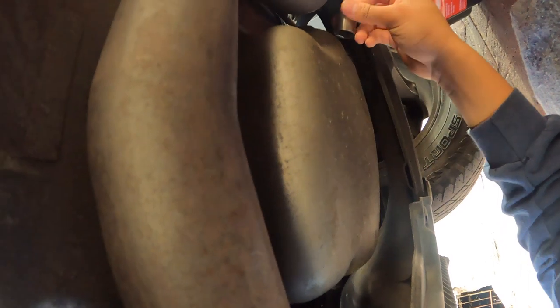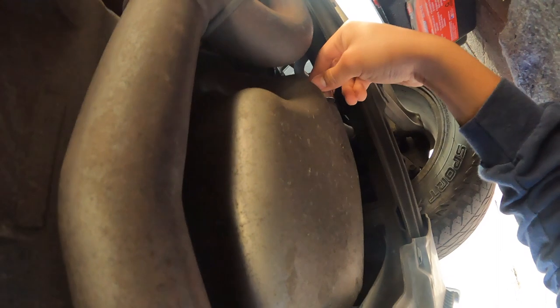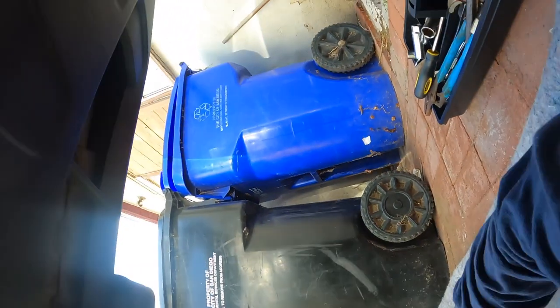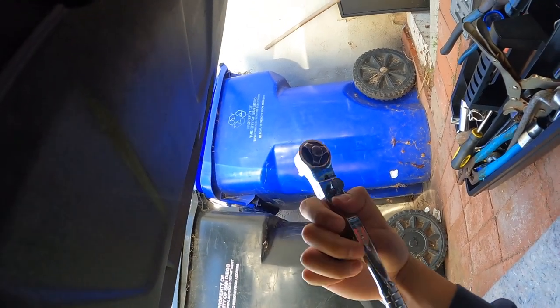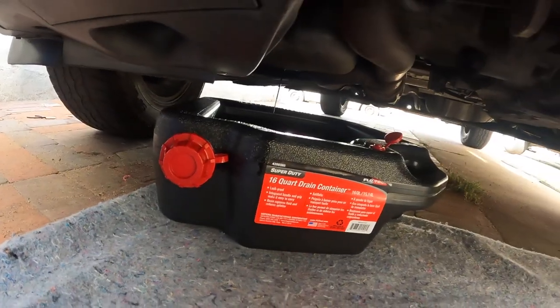I came back with some more sockets. You put it in there and see — if it's too loose it's wrong, it should fit perfectly. This one fits perfect, gets in there nice. And you grab one of these — I think it's a wrench — and you use that to do your thing with it.